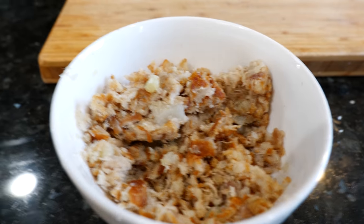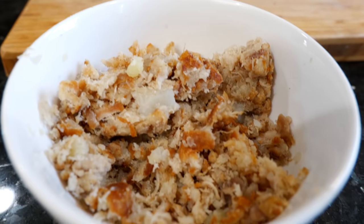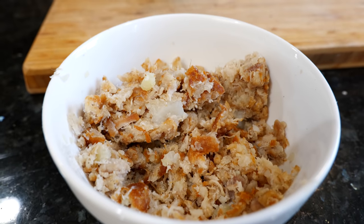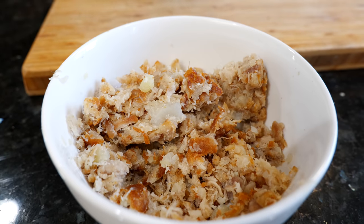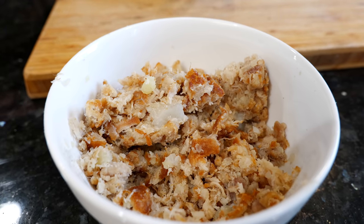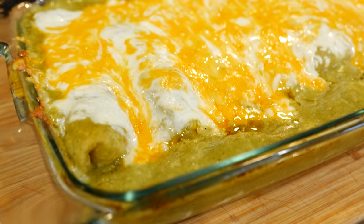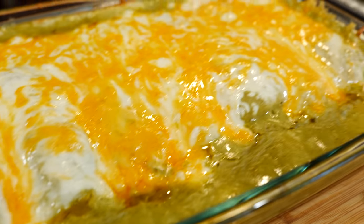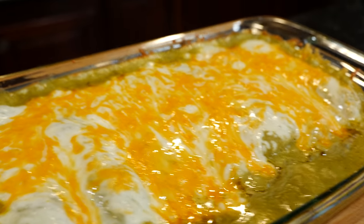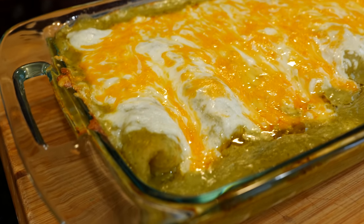Whatever leftover filling I have from filling the burritos, I use it for breakfast — it's very breakfast-hash-like. Just warm it up, add your eggs with some bell peppers if you'd like, and serve it on a warm tortilla. Breakfast tacos, boom done — so good.